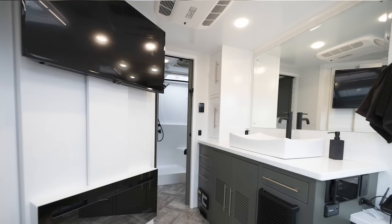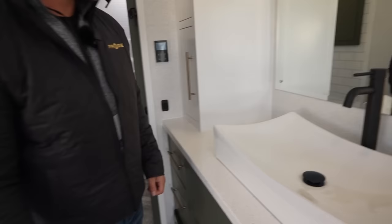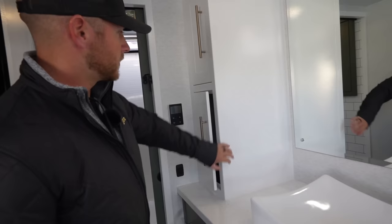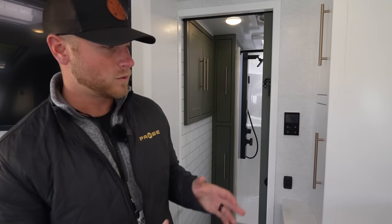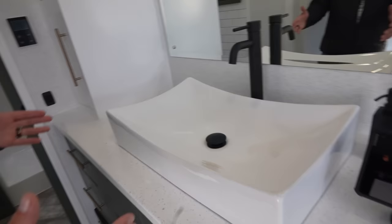Now you've seen a lot of the exterior — let's head inside. You notice already that we have olive green and white-colored cabinets. These are actually soft-close and aluminum — powder-coated aluminum. We don't use any wood on this whatsoever. When you're overlanding, you're going to be going over bumps, rocks, fallen trees — you don't want any wood inside moving around, breaking, or creaking. So we don't use any wood whatsoever.